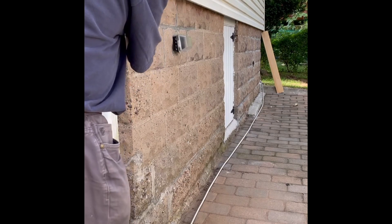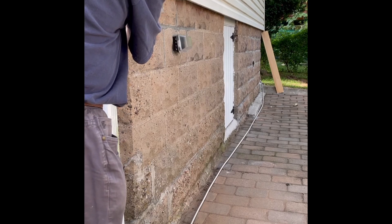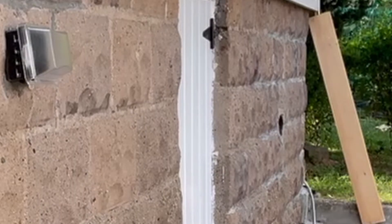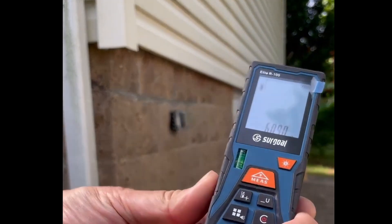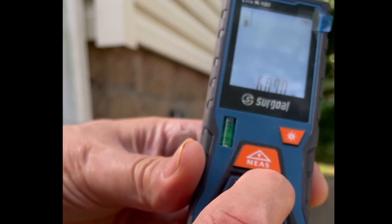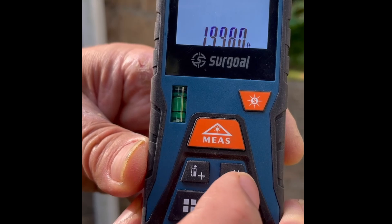The laser is on, so sometimes you have a hard time finding out where it's pointing. Okay, I can see it right now — there it is. I'm going to hold that right there and push the button. Okay, what that's telling me is it's 6.09 meters, and I'm going to change the units.